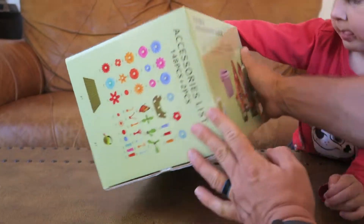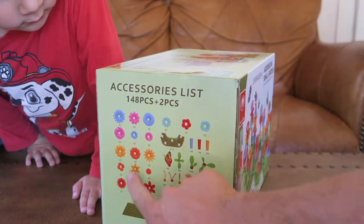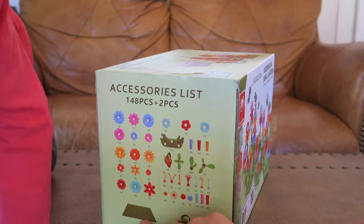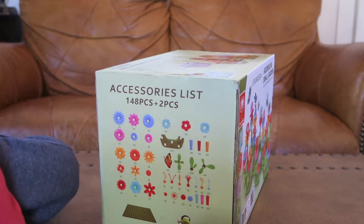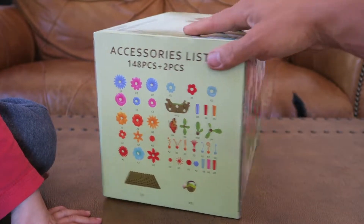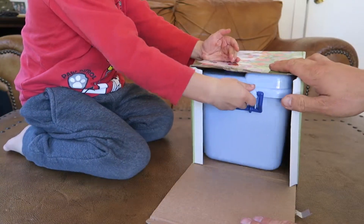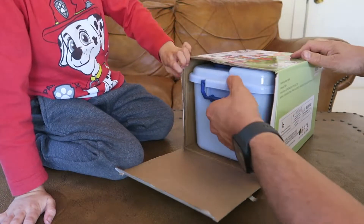Oh, look at all the accessories it has right here. It has 148 pieces plus two extra pieces. It has all these petals, this building base, and it even has — what's this? A water can. A little water can. All right, let's open it up and see what's inside. Well, that's cool — it even comes with its own hard case, so you can put everything back away when you're all done.